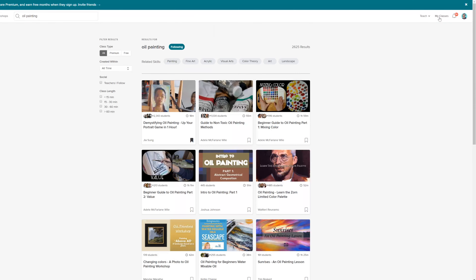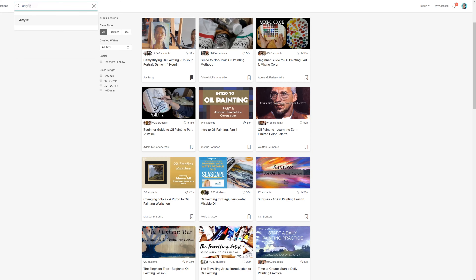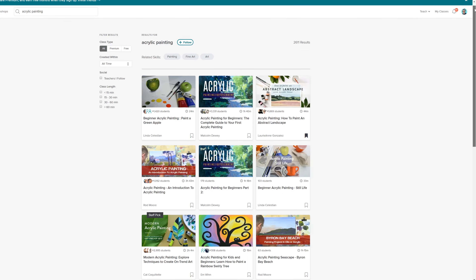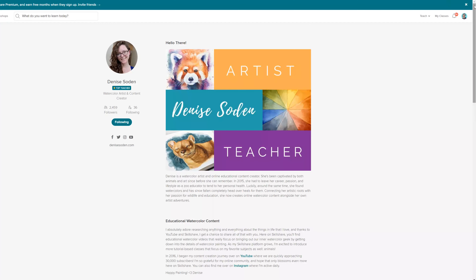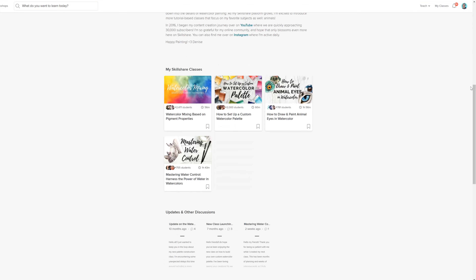There's so much more to the platform — over 30,000 classes on tons of topics, not just drawing but also digital art, watercolors, different painting mediums, oil paintings, acrylics, and even Adobe programs or writing skills. Anyone can create a free account on Skillshare to access free classes posted by tons of different creators, and premium membership is pretty affordable at less than ten dollars a month for an annual membership.